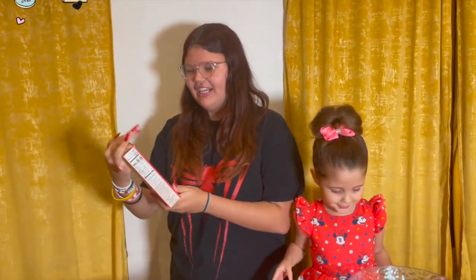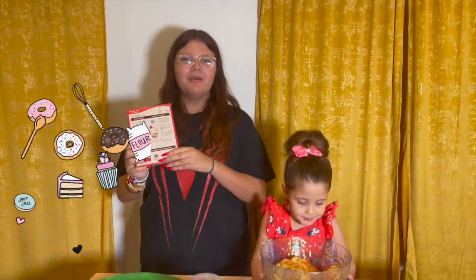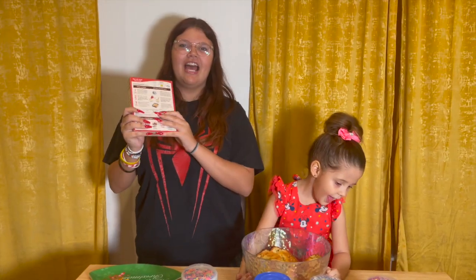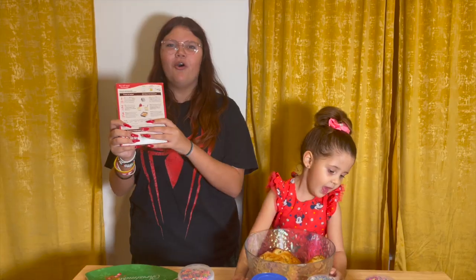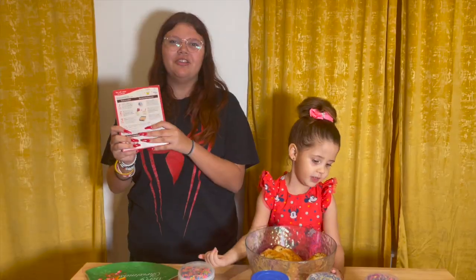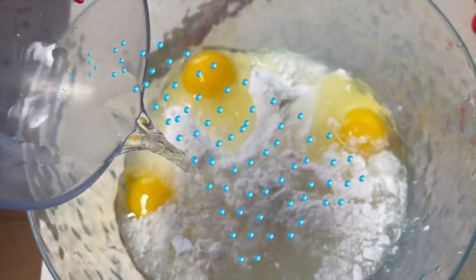First, we have to make the cake. And to make the cake, you're gonna need three ingredients. To make the batter, you put in the cake mix, the eggs, the oil, and the water, and mix it up.